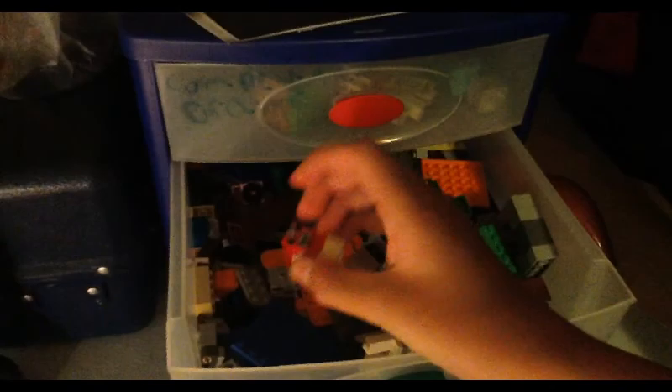Now I'm going to show you guys where I keep the action figures and Legos I use. I use these compartments to keep my action figures in. Here's my Lego Minecraft stuff, and here are my regular Minecraft action figures.